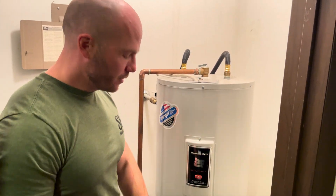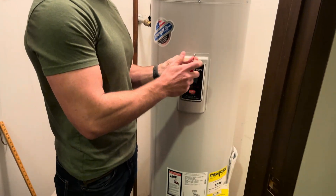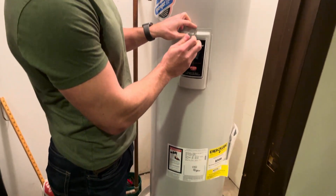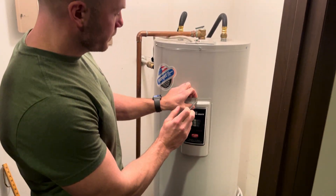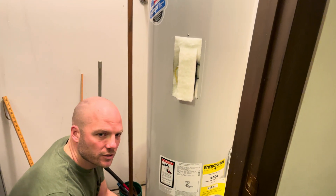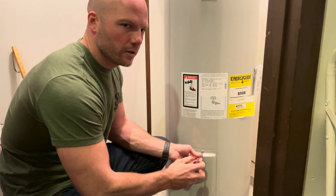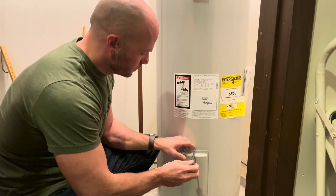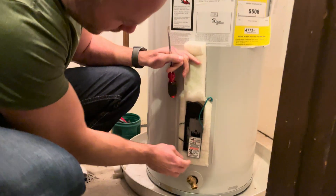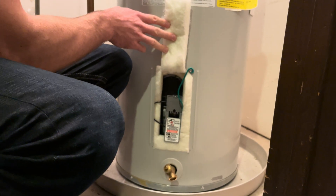The controls are underneath the panels. This is an electric with two panels. There's a thermostat — if there's two elements in your unit there'll be a main thermostat and then a secondary one. Remove both panels. If you have a smaller hot water heater you may just have one element in it, so the process will be the same, you just won't have the secondary thermostat to adjust. This is the secondary thermostat on the bottom; the main one is on the top.